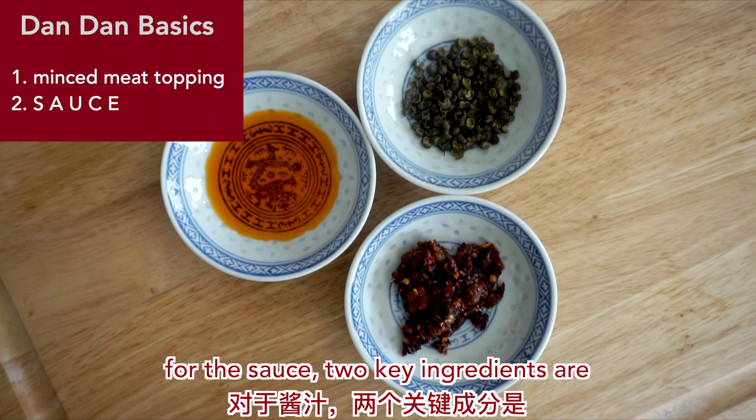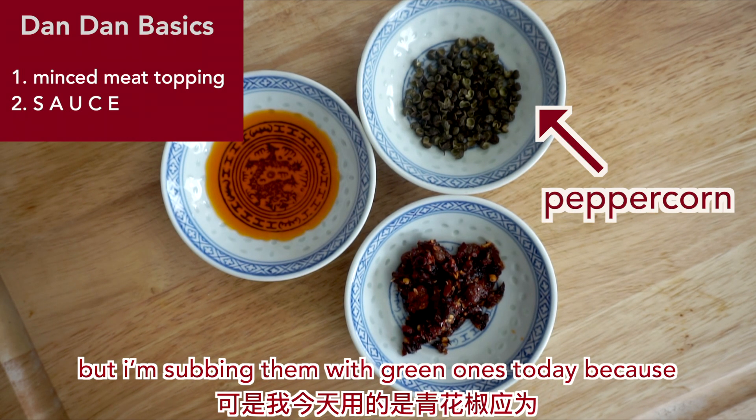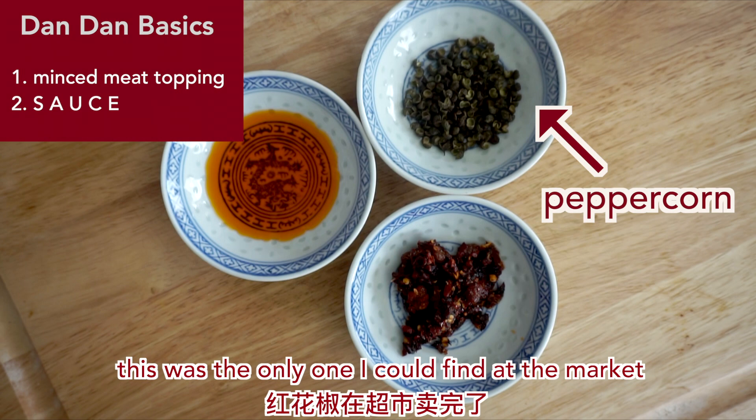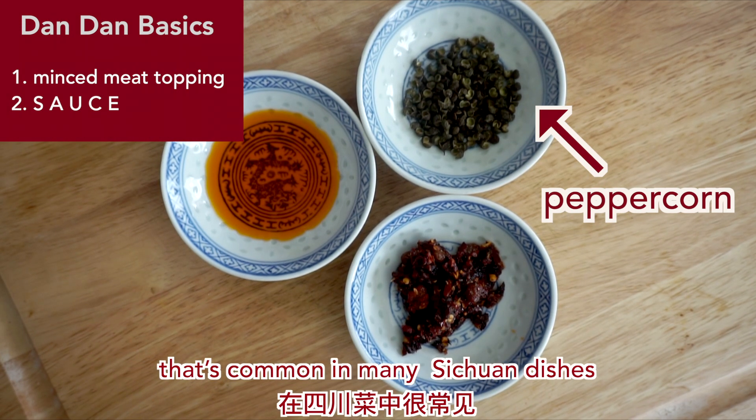For the sauce, two key ingredients are peppercorns and chili oil. Red peppercorns are the standard type to use, but I'm subbing them with green ones today because this was the only one I could find at the market. Peppercorns bring the classic lip and mouth numbing sensation that's common in many Sichuan dishes.